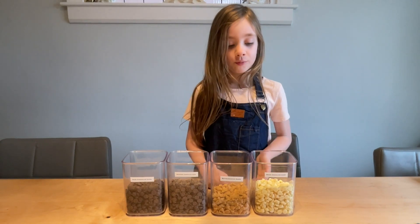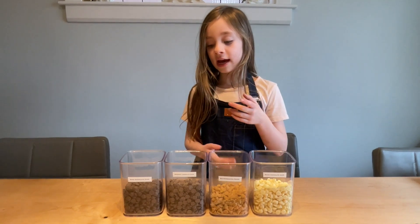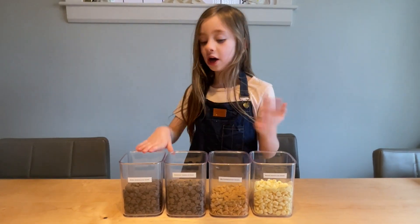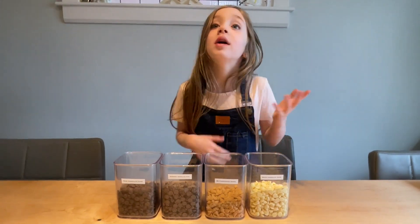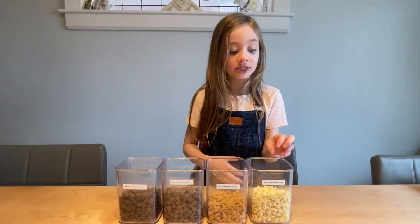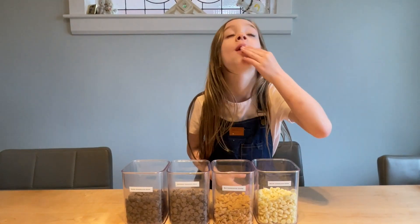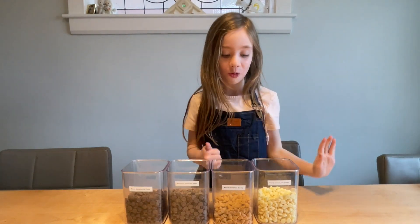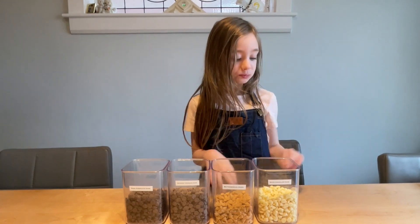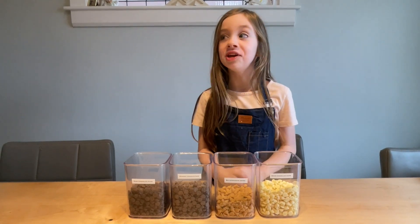We have white chocolate, we have butterscotch, we have semi-sweet, and dark chocolate. We don't know which one to use, so we are going to taste test. Starting with white chocolate. Mmm, I like it. Simple, nice, sweet.